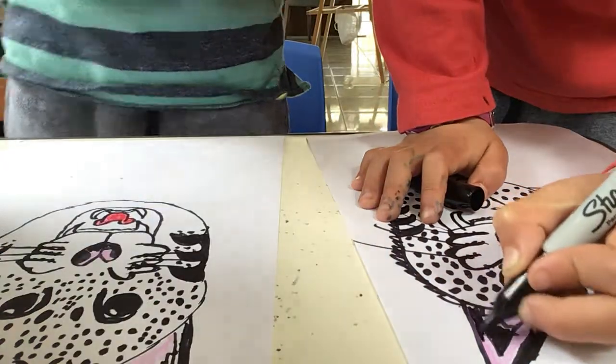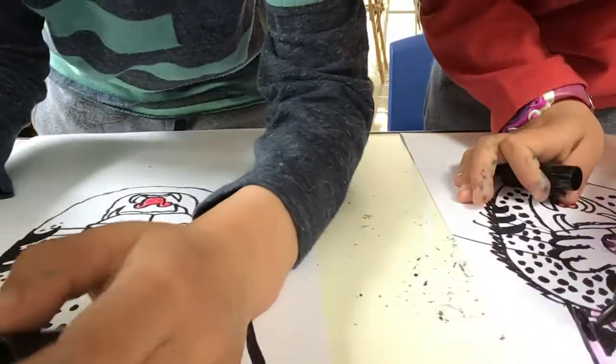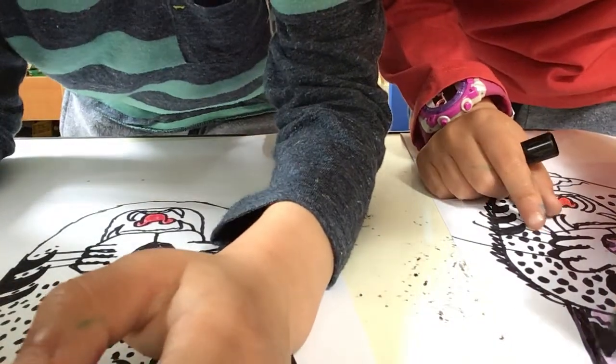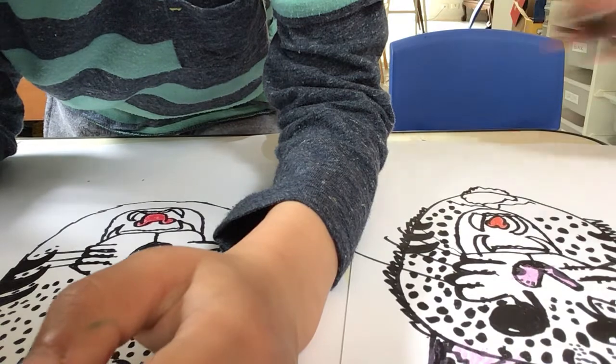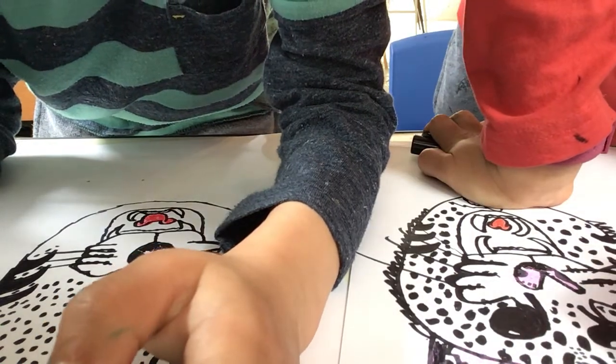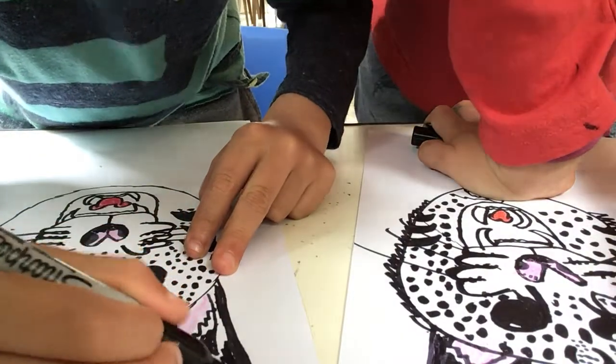I'm going to get my marker and colour in the whole bit. No — just the first part, just the first part over here. I'm just colouring the top. I did this.